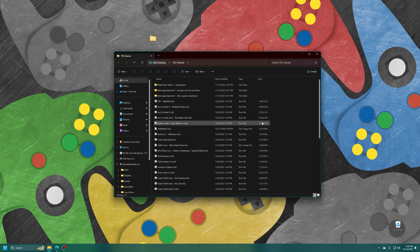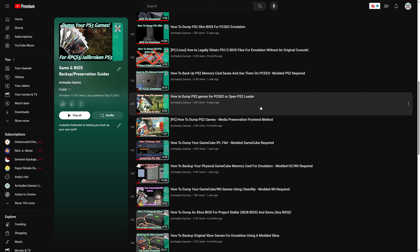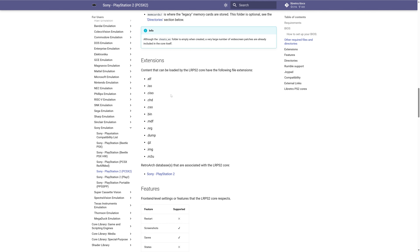If you have a large physical collection of PS2 games, I have a couple of guides on the channel outlining how to dump those using various methods, so links will be in the description below. As for the supported formats your PS2 games can be in: ISO, CISO, CSO, CHUD, BIN, and GZIP are going to be the main ones you come across or convert to. And .m3u files are used for multi-disc games.